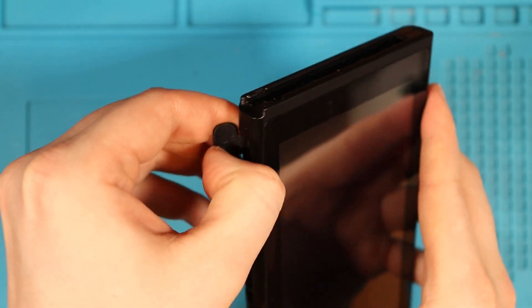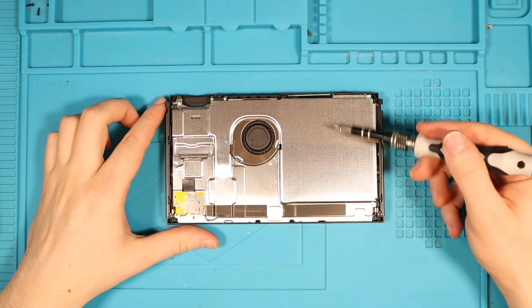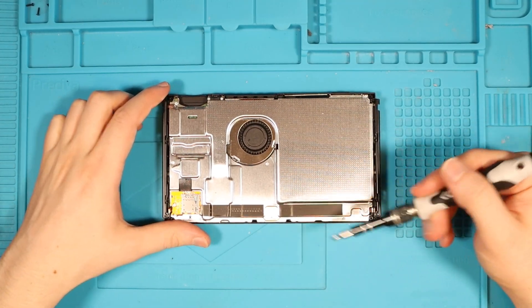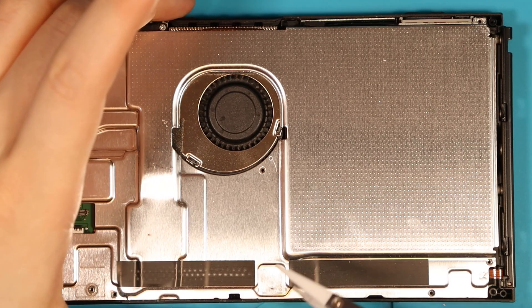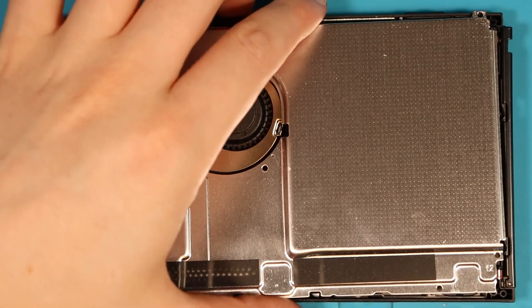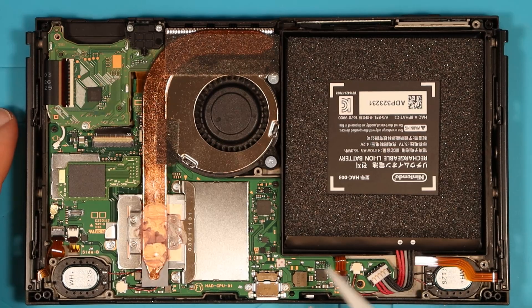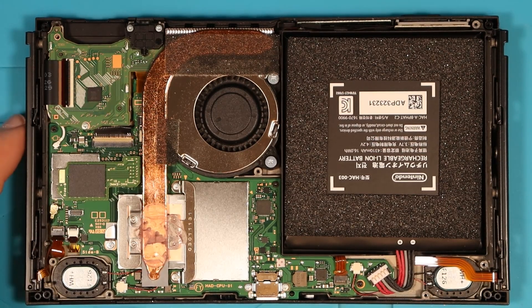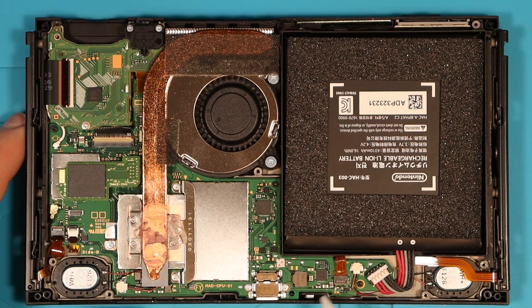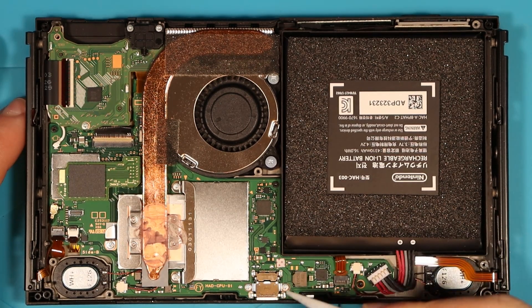I almost forgot to check — no game unfortunately. Now we just have some more Phillips screws. This is immaculate — I've just taken the back off and there's no dust whatsoever. From what I can see it looks absolutely spotless. This is the water damage indicator down here; when it turns pink it means water damage, usually by the charging port, but there's nothing there.